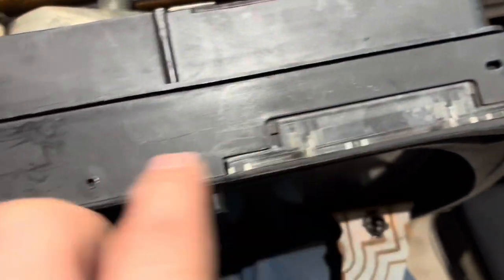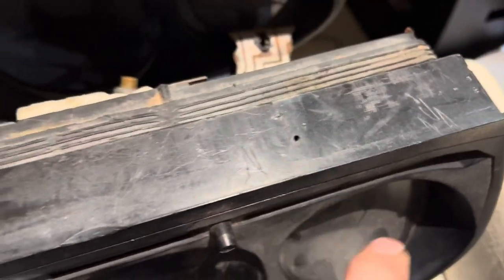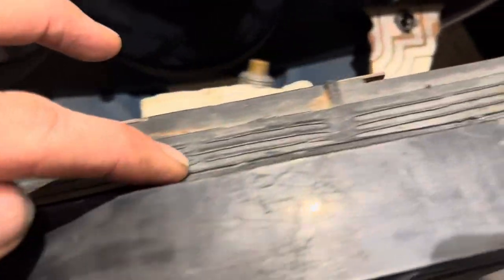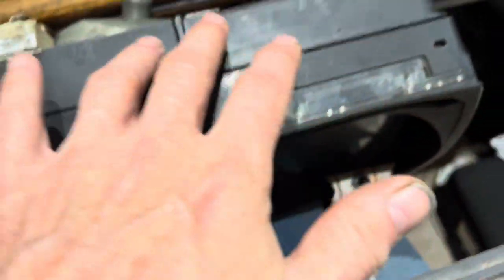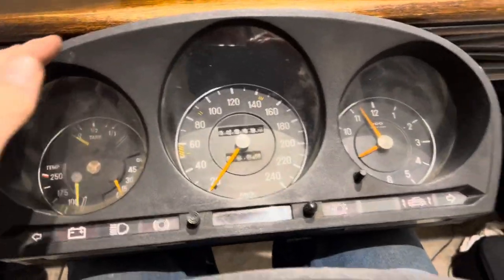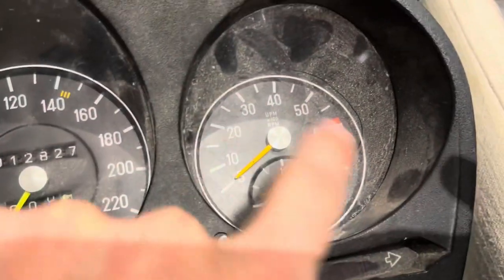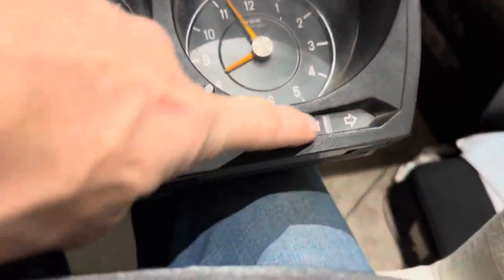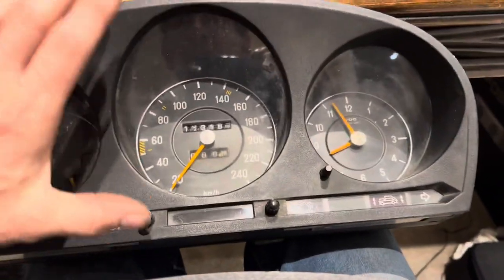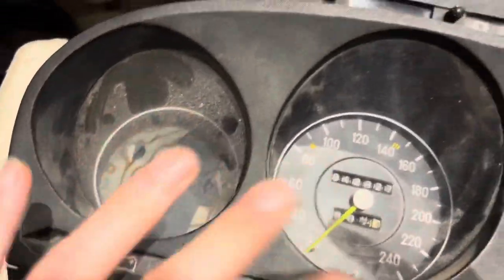First of all, this is the one we bought on eBay and you can see it has these perspex pieces which don't exist on the instrument cluster that came with the car. These instrument clusters are just push-fit on the 107 SL with this rubber band here, and that rubber band is missing on this one. Although this was advertised as fitting a 107 SL, if you've ever had a 107 SL you know it doesn't have a clock there — it'll have a speedometer with a clock in the middle.